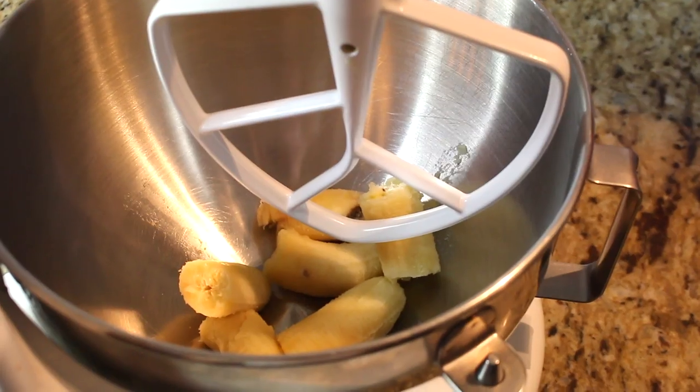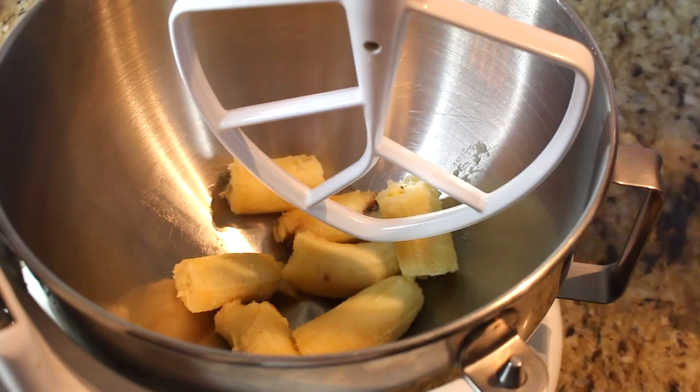We're going to add the three bananas to our stand mixer — I have the paddle attachment in. Of course you could do this with a handheld mixer or even your hands, but the stand mixer makes everything so much easier. So let's peel these and add them right into the mixer.